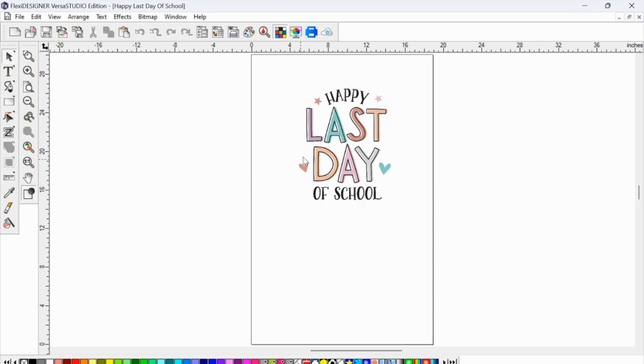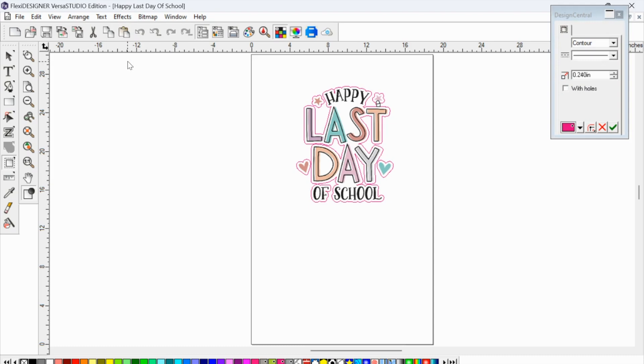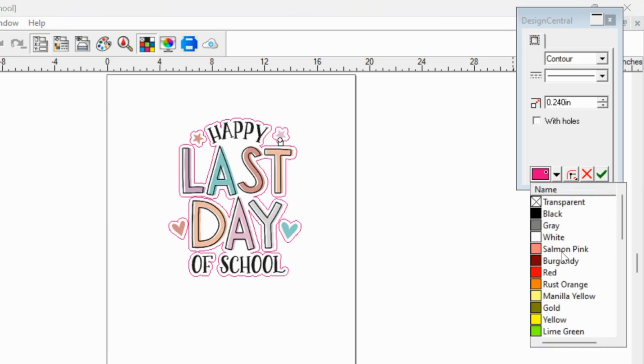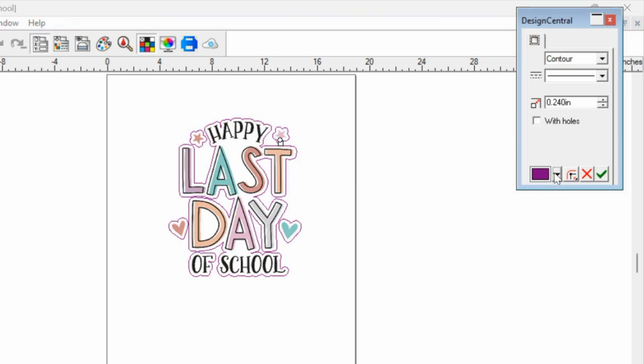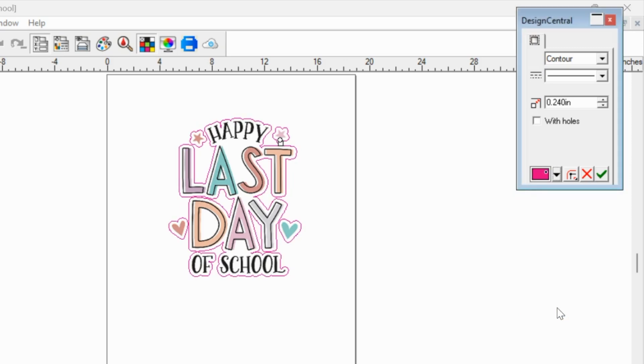With the design in the workspace and selected, I'm going to go to the Effects panel and click Contour Cut. You can see it instantly put a contour around my design. The first thing I'd suggest is to change the color of your contour. Down here you have all these different contour options — the cut contour is typically that magenta/fuchsia/pink color. It's called 'cut contour' and that's what you want to use. These are already built into the Flexi Designer VersaWorks edition, which is super great.